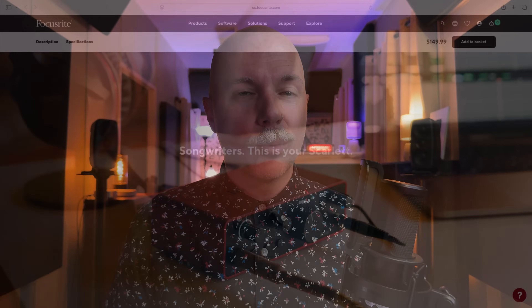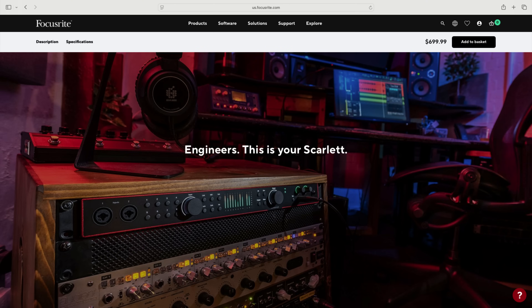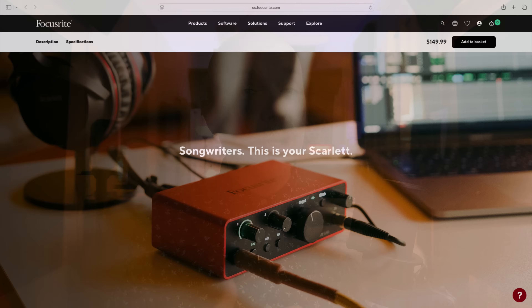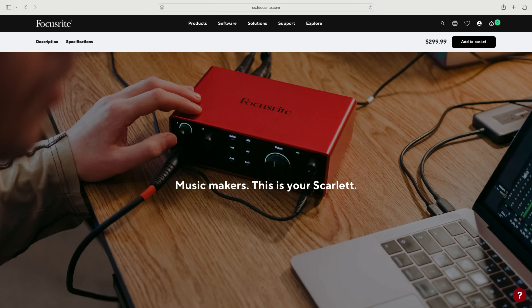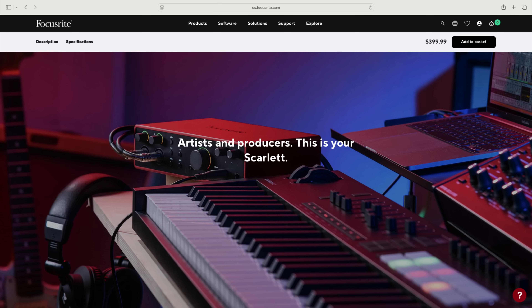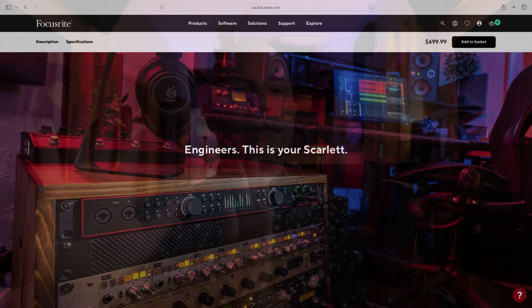Focusrite has a Scarlett for everyone — whether you're a bedroom producer or musician, all the way up to a recording mix engineer. It really just depends on your needs. If you just need two in and two out, you could go with the Scarlett Solo or the Scarlett 2i2. Or if you have more complex needs such as MIDI in and out, you could go with the 4i4. Or if you need optical ports, you could get the 16i16, 18i16, or 18i20, with increasing amounts of input. Just because I'm using the 18i20 for this set of videos doesn't mean there's not a Scarlett for you. The benefit of using the 18i20 for demonstrative purposes is that you get to see all that's available with the Scarlett range.